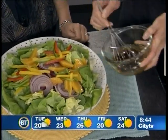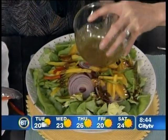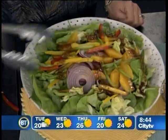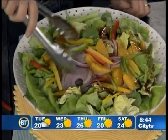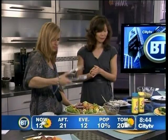So you just whisk it — can you smell it? And you just drizzle it around, give it a little toss, and then voila, you're done. Look at that — looks great! So that's perfect for entertaining or a nice summer salad. Add some grilled chicken and it's your meal for the evening.